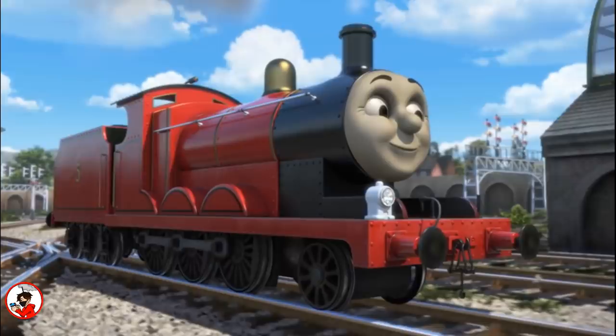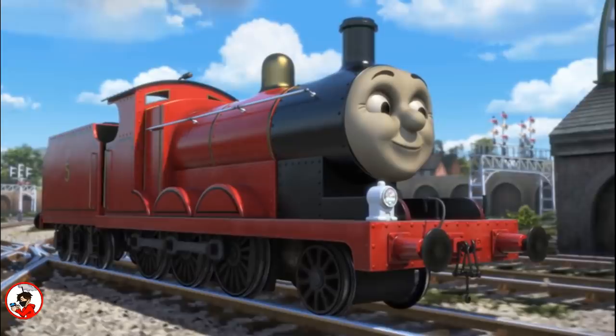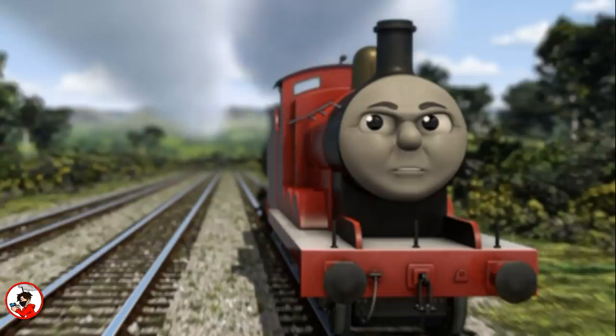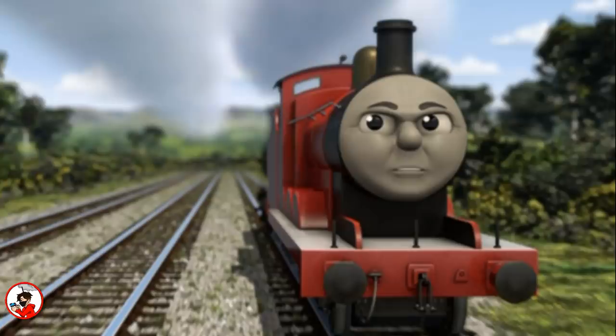As we all know, in 2009 the show would switch from live action to CGI, meaning that James's models were no longer needed. James would be recreated from scratch in CGI by Nitrogen Studios, and in a lot of ways would change from his original model — featuring an increase in size and making his funnel and cab the same height as Henry's. Despite this, I would still argue that James is one of the better CGI renditions, but he is my favorite so I am a bit biased.